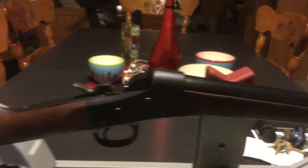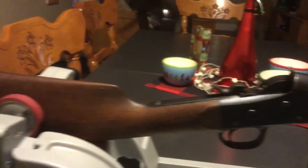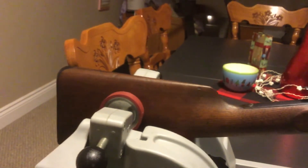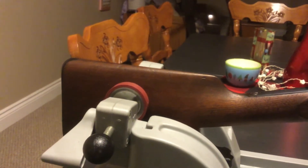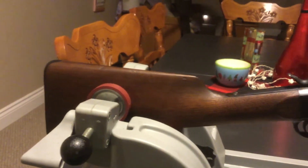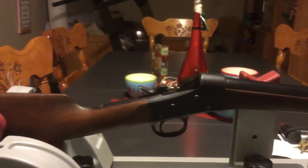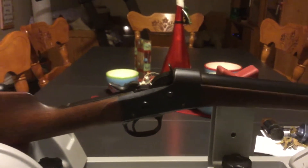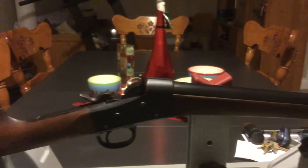I did re-blue this barrel. I re-blued the receiver. I took the stock, stripped it right back down to bare wood, and then did a boiled linseed oil mineral spirits finish. Probably it stopped soaking in after about coat seven, and just kind of let that harden up.